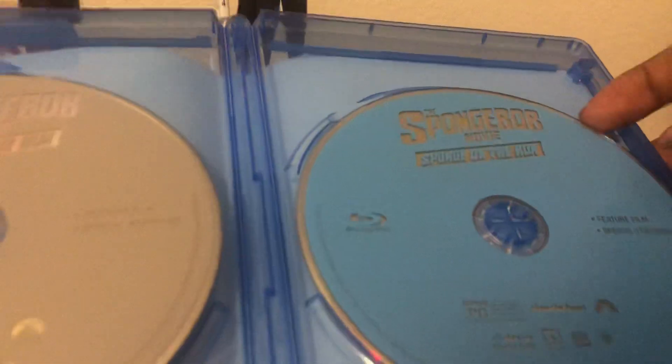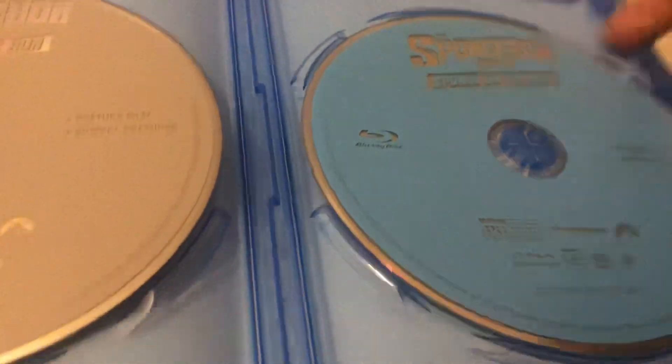So let me take this slip cover off — it has the same artwork. Let's open this up. Here's the Blu-ray disc, which is blue, and the DVD disc, which is silver and gray.